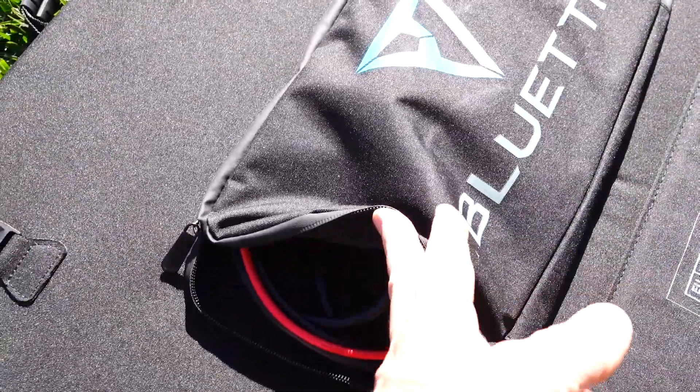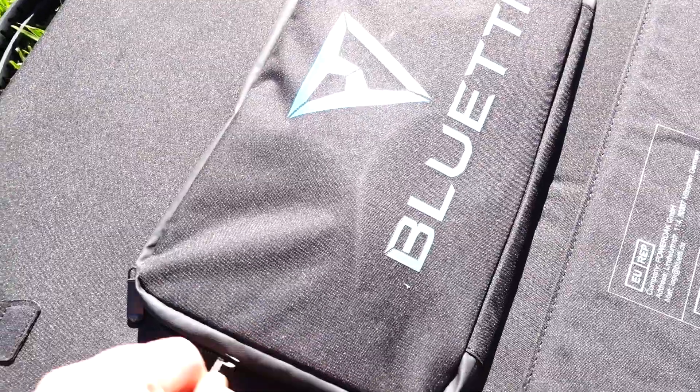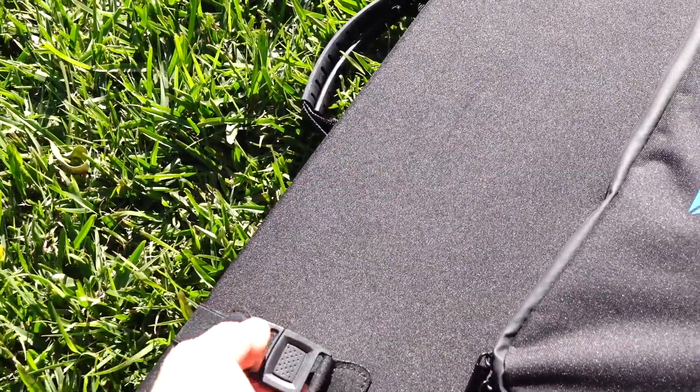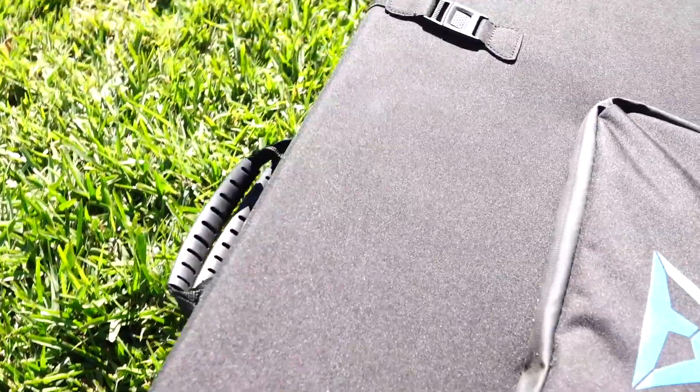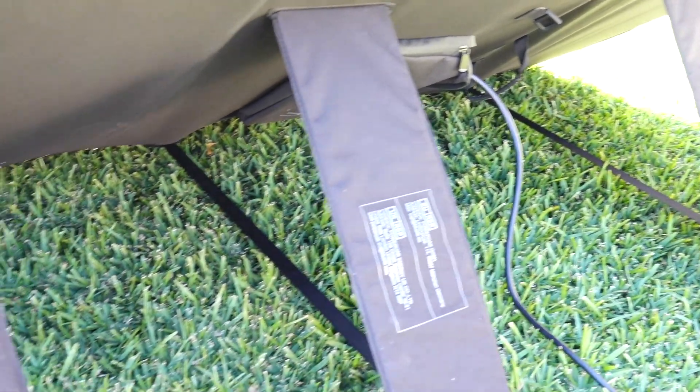There's an external pocket where we have the cable to connect it to the Blue Eddy. We've got some straps holding it in place and some padded carry handles. The legs easily just kick out and are held in with a strap, so you can easily set it up at the correct angle for the sun.